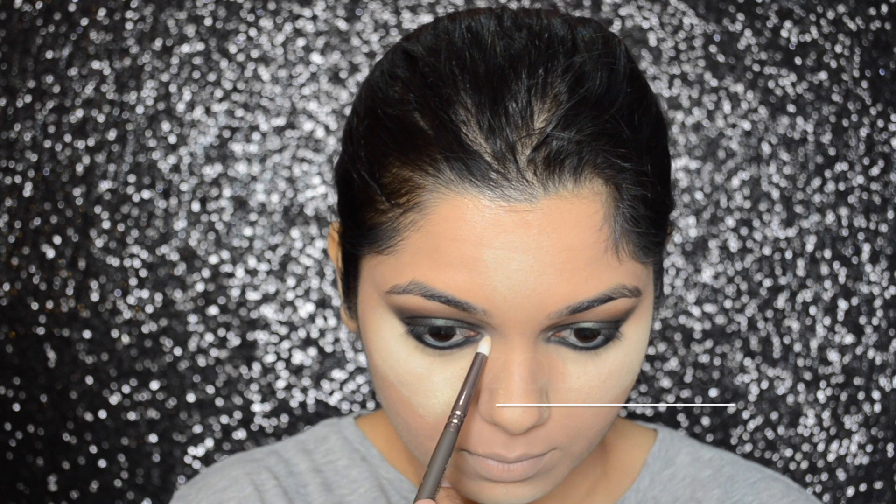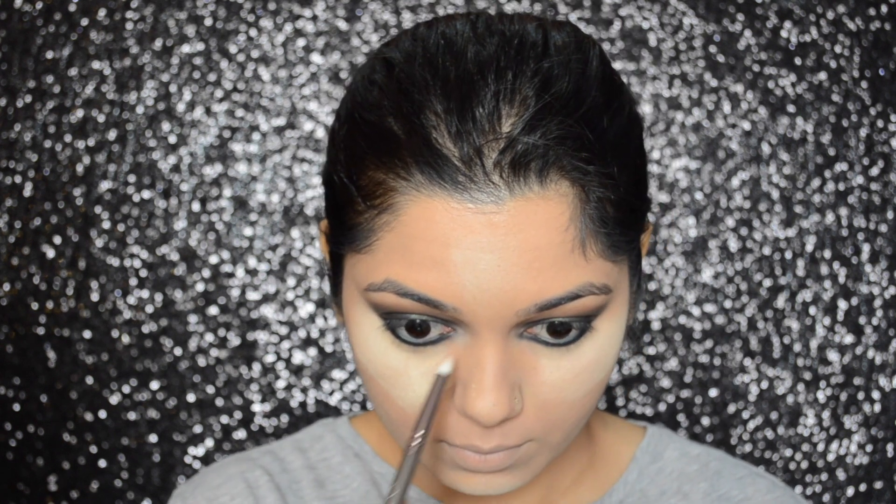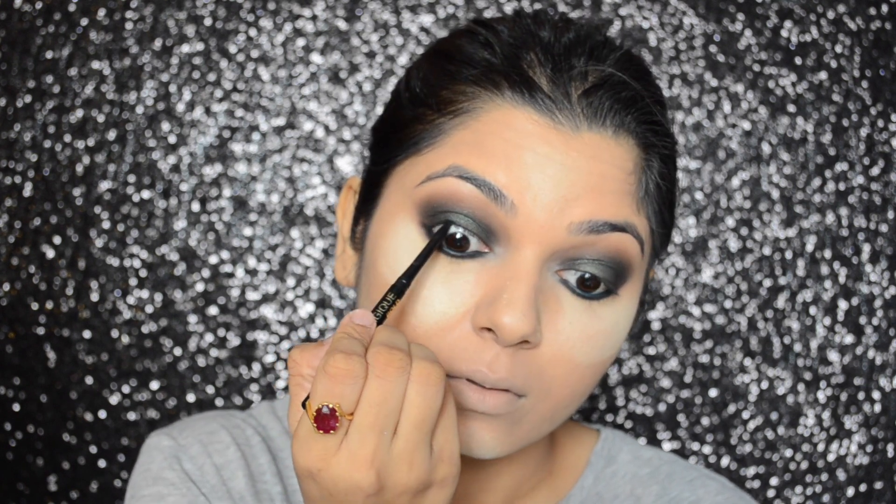Then, taking that light nude shadow from Maybelline The Nudes palette, I will be applying that color on the inner corner of my eyes, and then I'm just going to tight line my upper waterline.